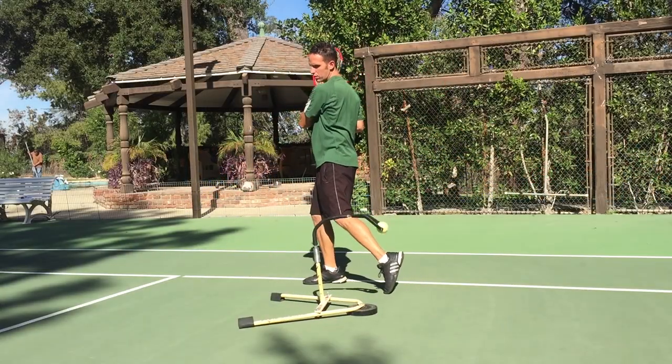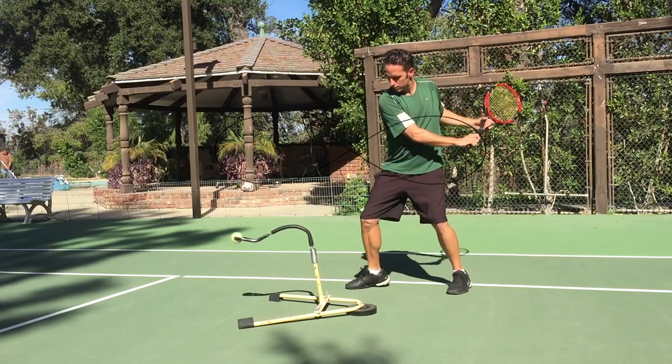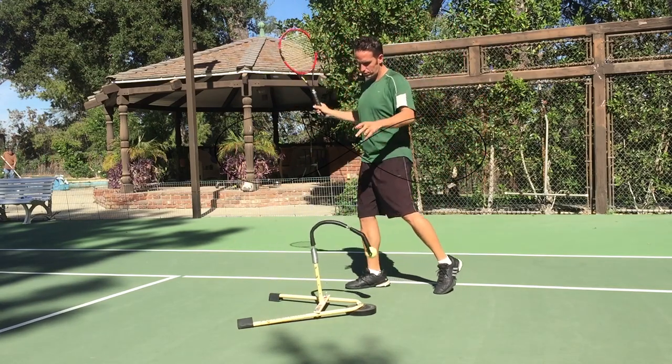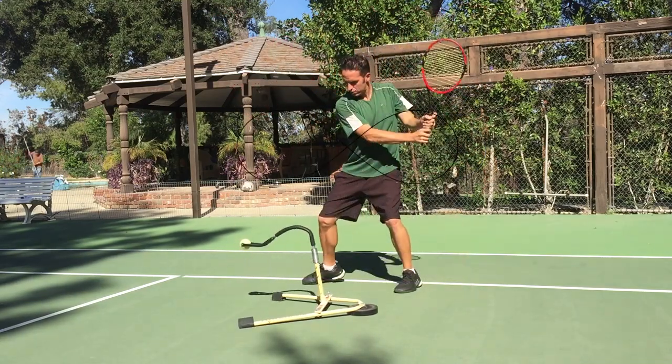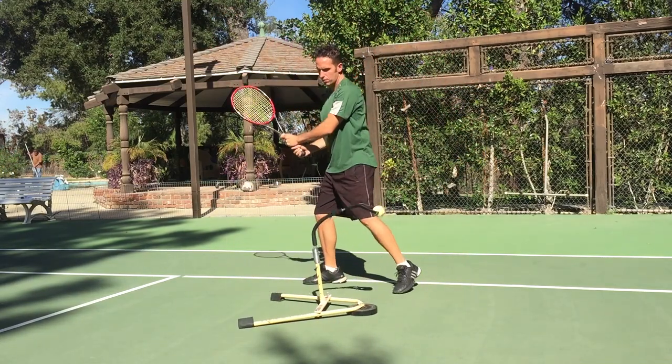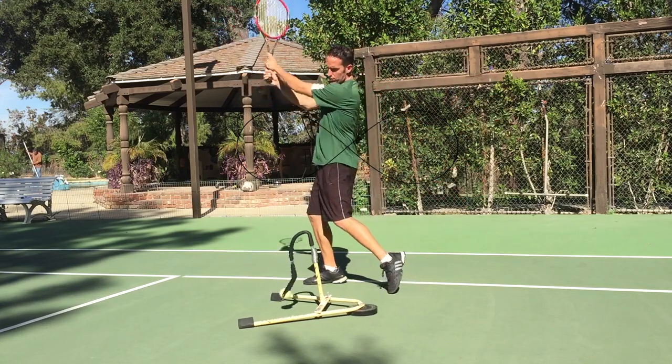Here's me hitting on Billie Jean King's iCoach — awesome training device, and if you've got 180 bucks lying around, great investment. Notice both on the one and the two-hander, this shape of the figure eight: kind of rising up into the hit, rounding the corner, and then coming through.